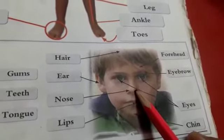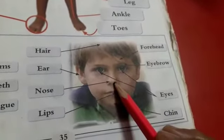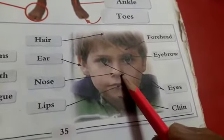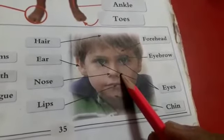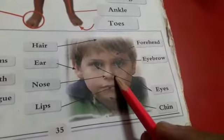Very good. Okay, now teachers say, how many nose do you have? How many nose do you have? And you give me answer please. I have only one nose. Yes, very good. I have only one nose.